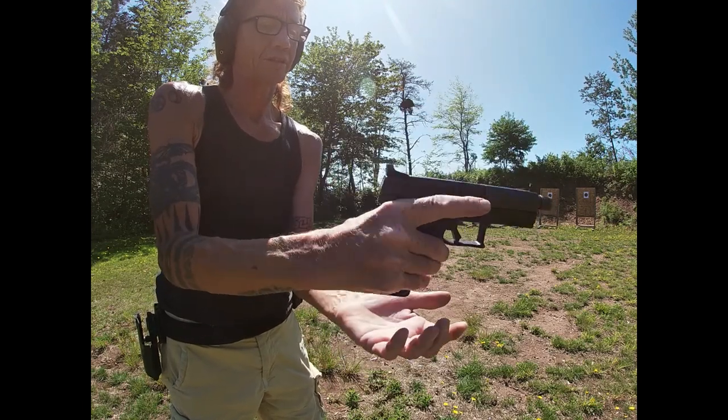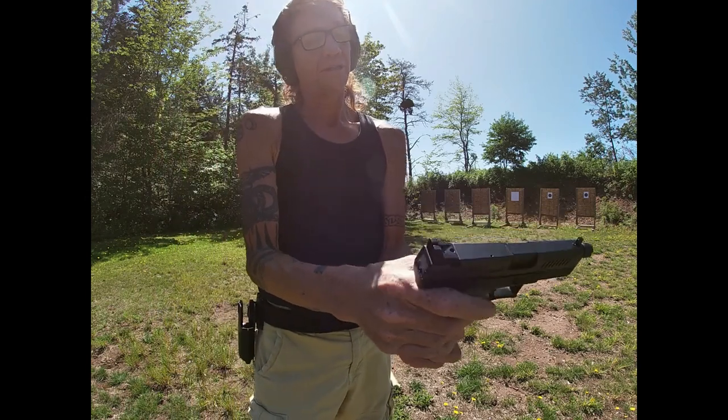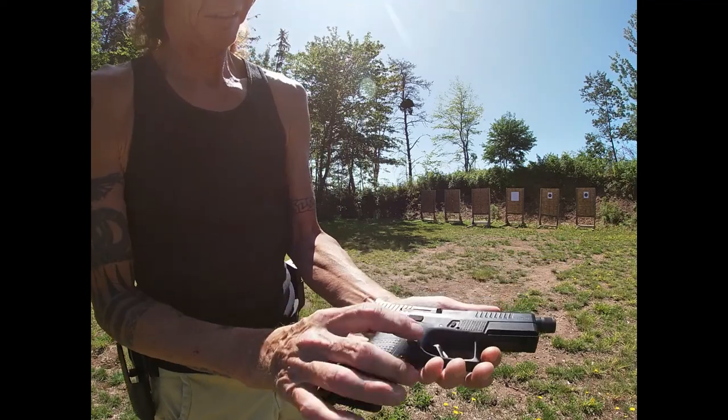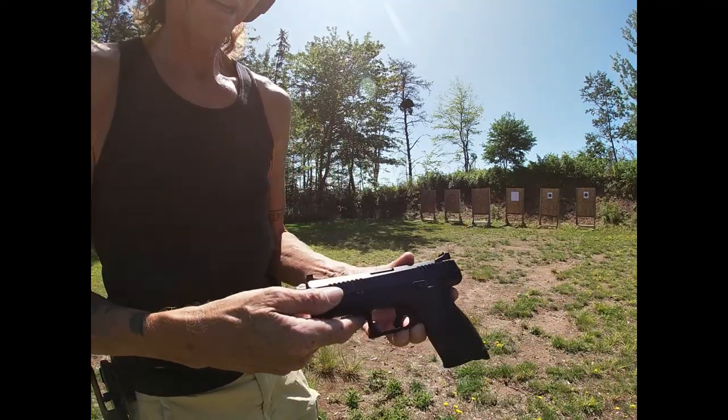Still can't quite reach the mag release — if I'm in the firing position my thumb isn't quite big enough. But for my first handgun, I picked the CZ P10 C and I'm pretty happy with it.